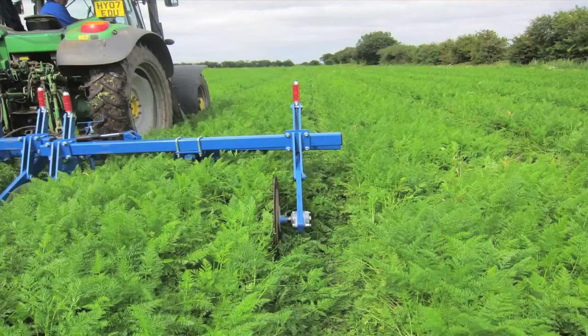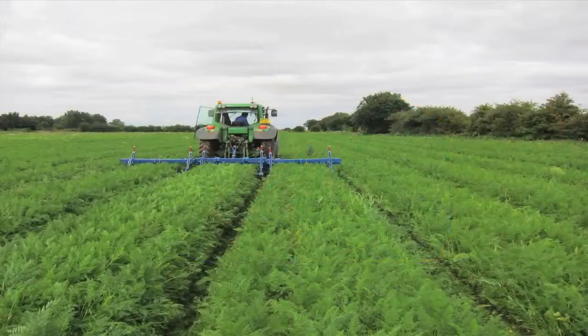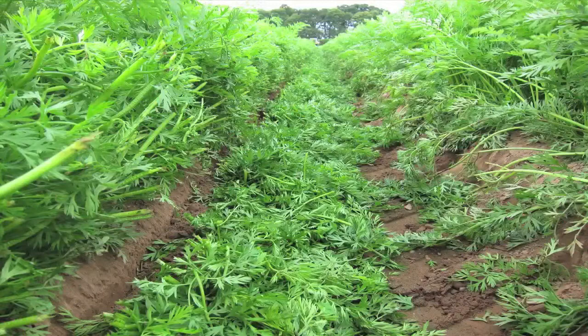And you can see how, as the system moves through the crop, it opens up that gap between the beds. We're mostly in the UK on 1.8-metre or 2-metre beds. So the only opportunity we have is to clip on the outside. And you can see there, as the clipper goes through, the foliage drops off and into the wheeling.